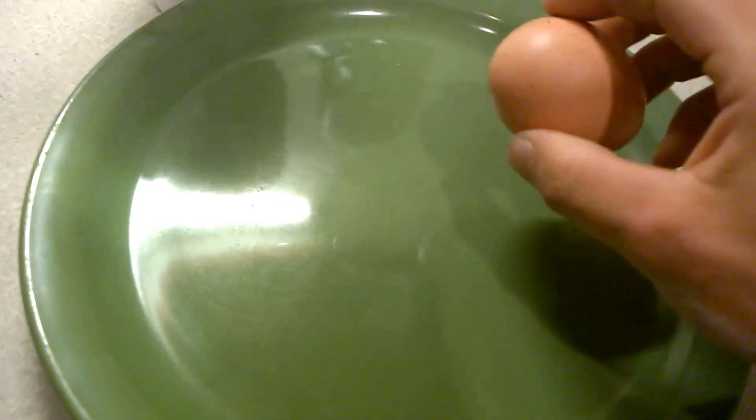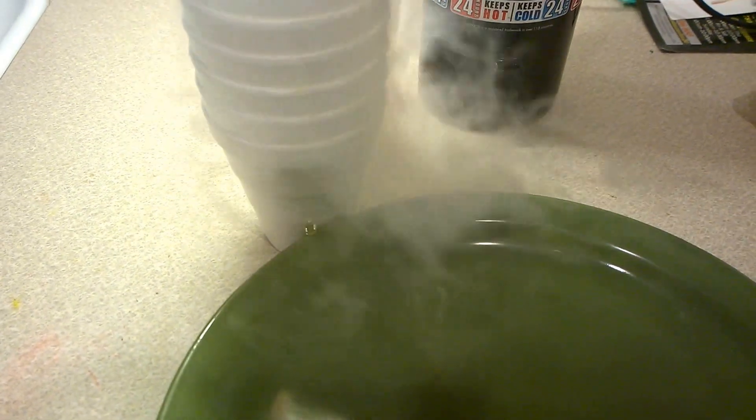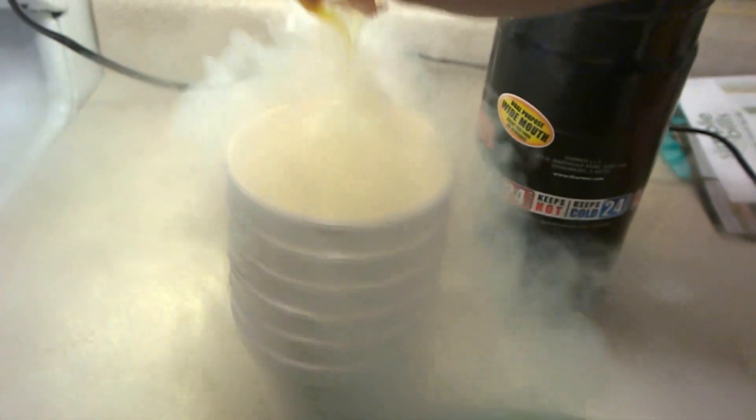Now we're going to go ahead and crack the egg. Let's crack the egg — there we go. It's really boiling; it's actually bubbling up for some reason.